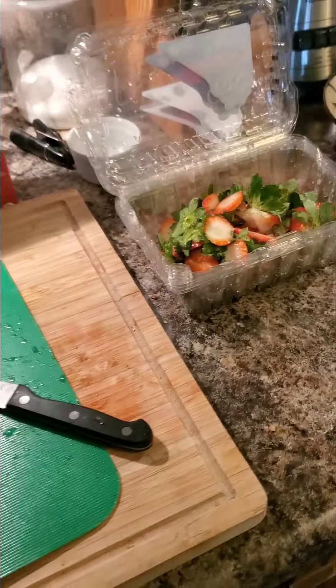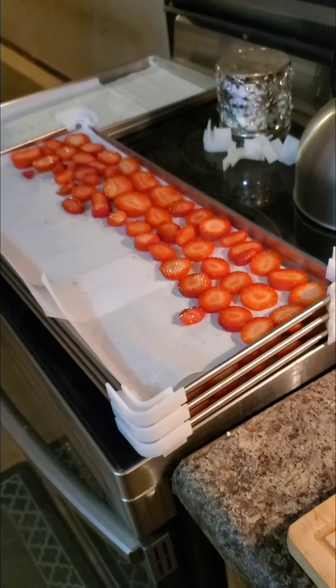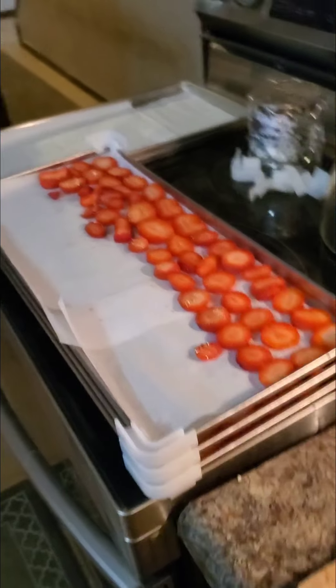Got three boxes cut and on the trays. The third box had a lot fewer or just smaller ones — used a little from the second tray to fill it. It varies depending on how many are in each box and how big they are. For reference, the depth of the pan is just a little over half an inch.